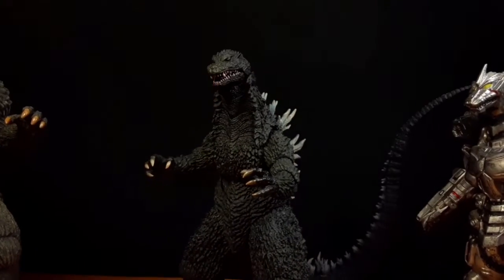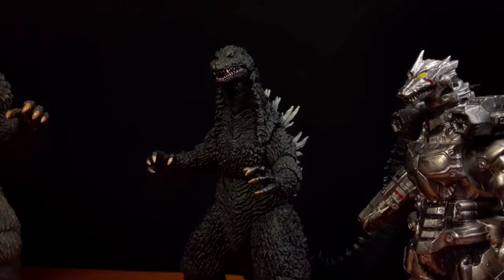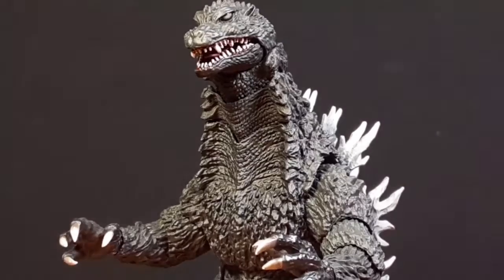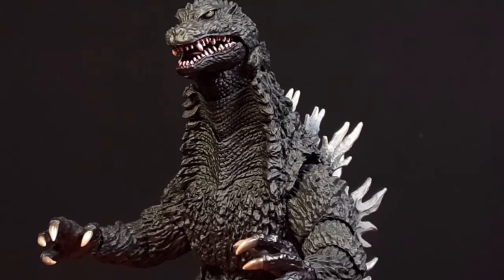Thanks for watching — please like, comment, and subscribe! This might be kind of an awkward unboxing video, but I'm just amazed at this figure because it looks so, so good. Thank you Box Lunch for hooking me up with this figure — I really appreciate it. Thanks guys, bye!